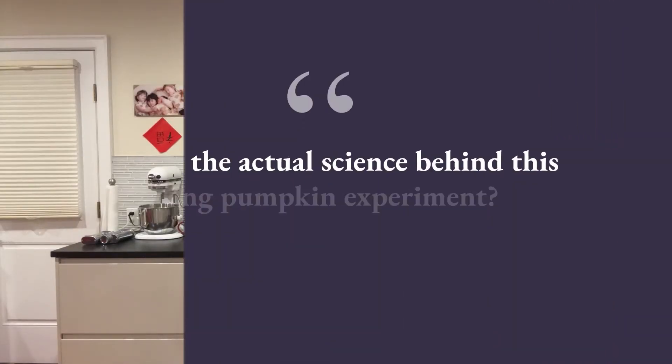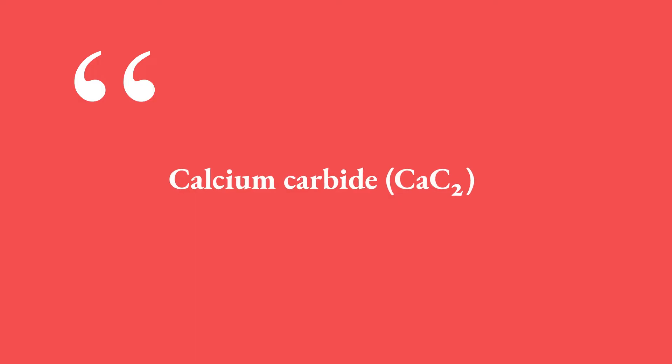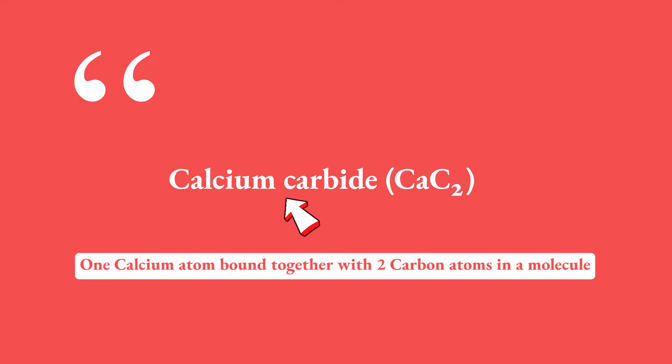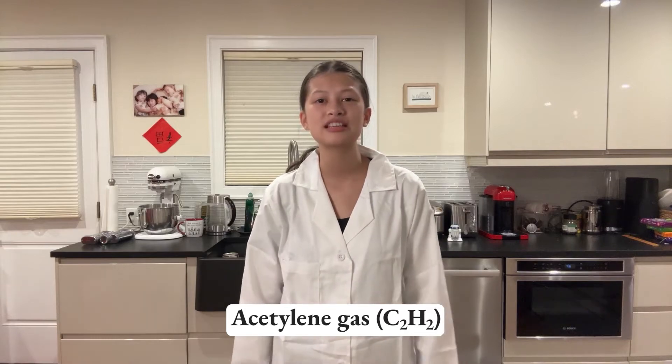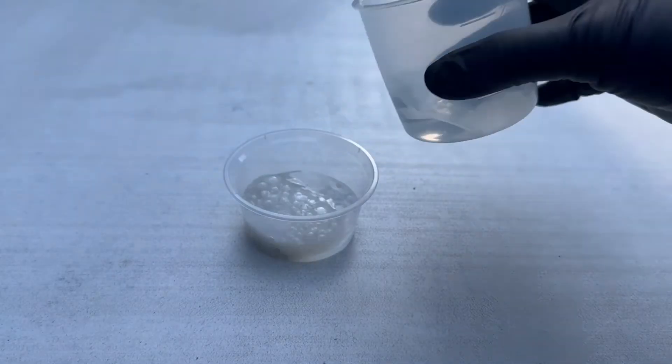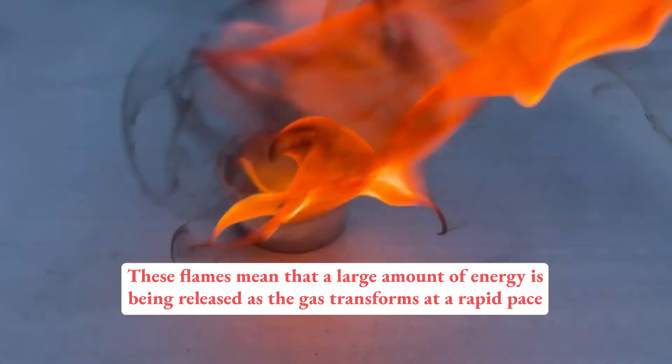So I'm sure some of you may be wondering: what is the actual science behind this exploding pumpkin experiment? Well, when we add water to calcium carbide — or CaC2, one calcium atom bound together with 2 carbon atoms in a molecule — it produces acetylene gas, or C2H2. In our experiment, the gas then fills up the pumpkin, and when we ignite it, a very fast reaction occurs and begins to form carbon dioxide (CO2) and water. These flames mean that a large amount of energy is being released as the gas transforms at a rapid pace.